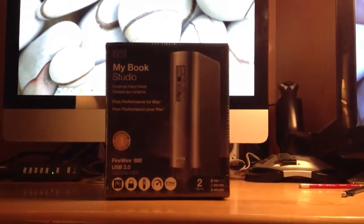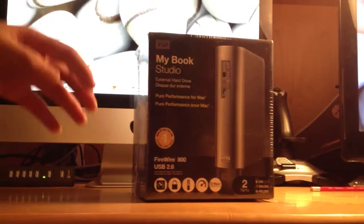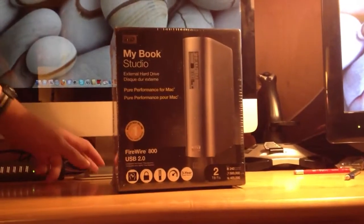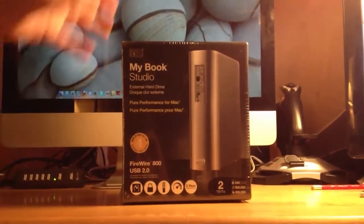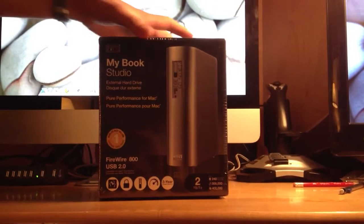Hey, what's going on guys? This is Stubman2536 here. We're going to be doing an unboxing of the Western Digital MyBook Studio 2TB FireWire 800 hard drive for Mac or PC, but mainly for Mac. I bought this as my iMac is currently running out of space and I'm just needing some extra space for videos and stuff like that. So we're going to go ahead and unbox this thing.